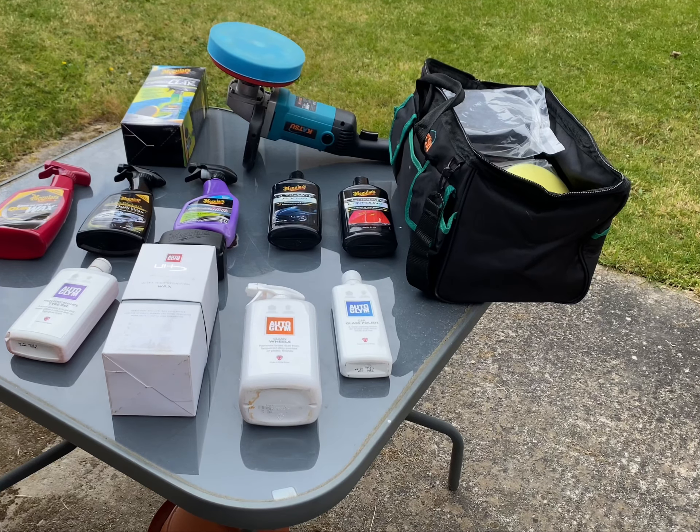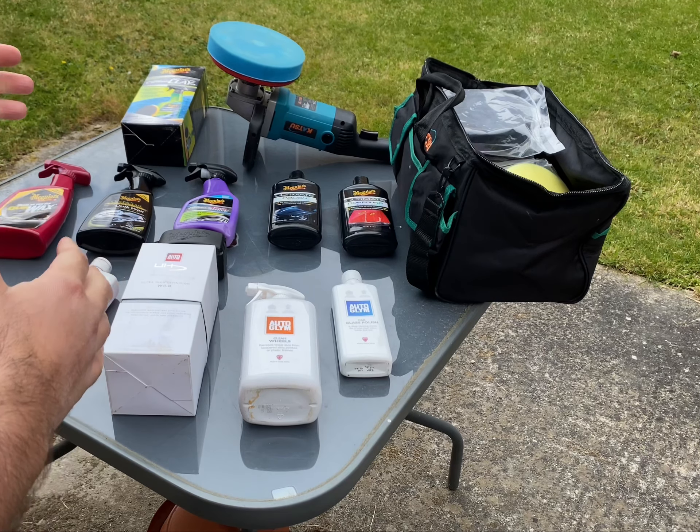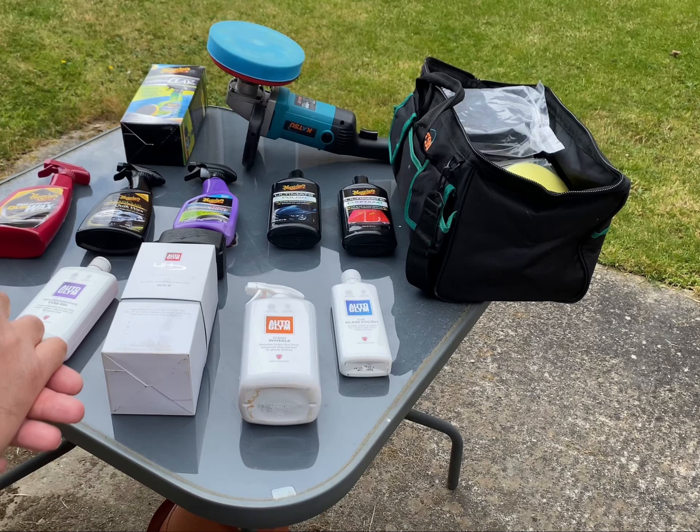Hi guys, welcome to Zeb's Car Detailing. Just wanted to do an introduction video of the products that I use on my vehicles. I'll give you a few insights on techniques and the format of how to use them.